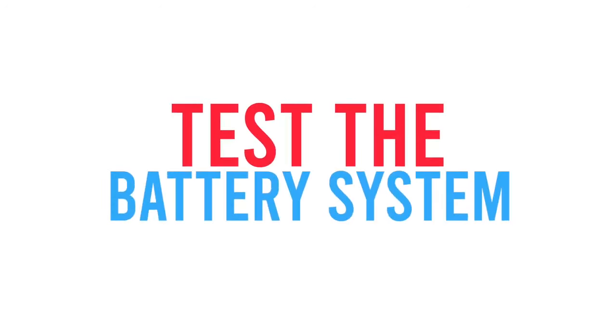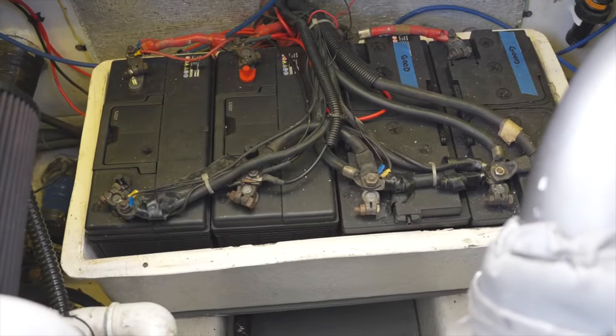Hi, I'm Paul from PSI Marine. I'm going to give you some essential maintenance tips for your electrical system on your vessel. Your battery system is essential — it's the heart of your boat. Periodically during the year, make sure you check your battery system.